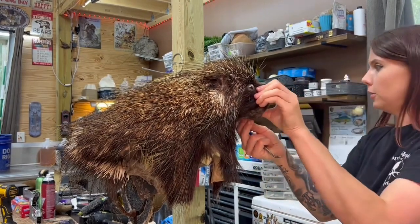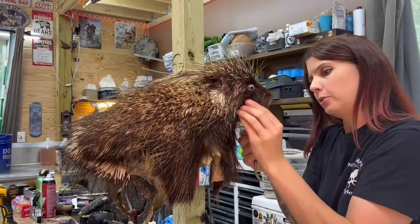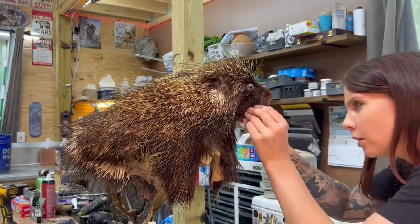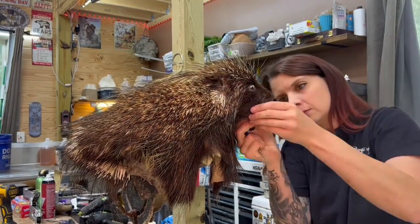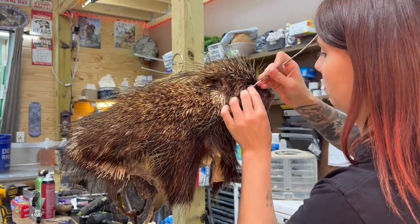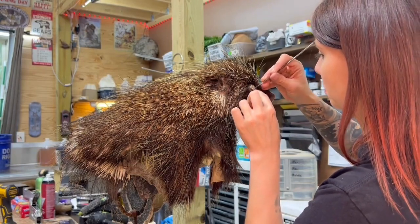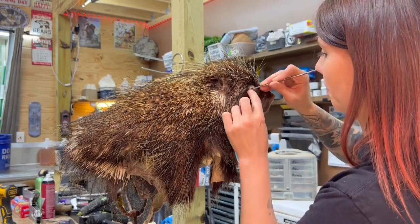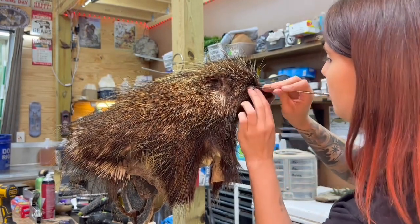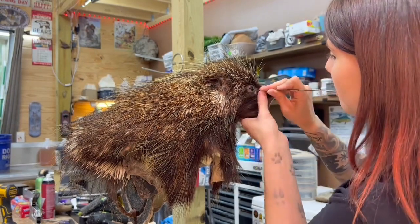We are about done with the lips here. Now time to tuck his little beady black eyes. I've got this little very thin tucking tool, and I'll tuck that eyelid skin in between the glass eye and the clay. If you are a taxidermist, this is just like any other animal.